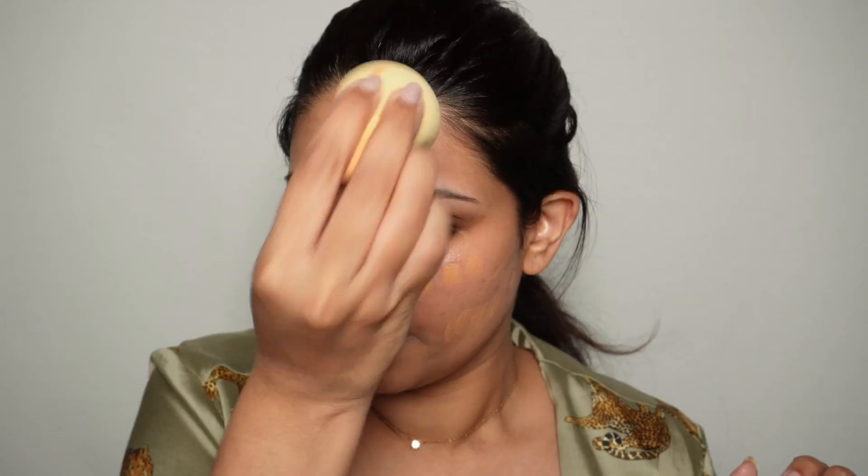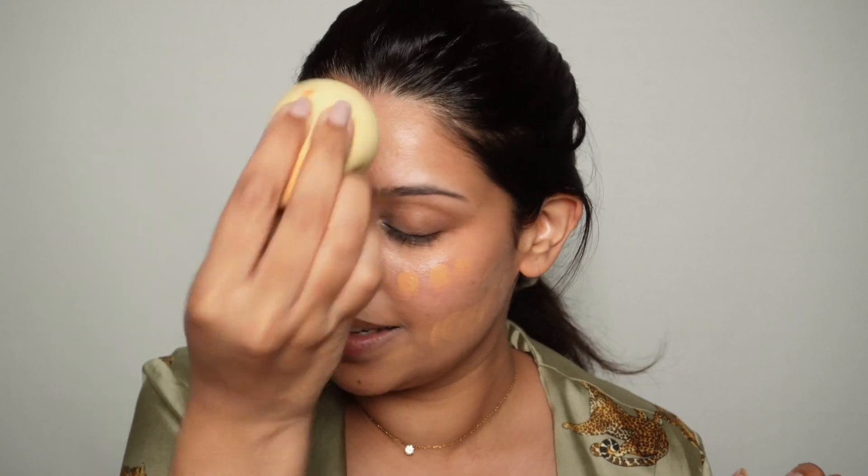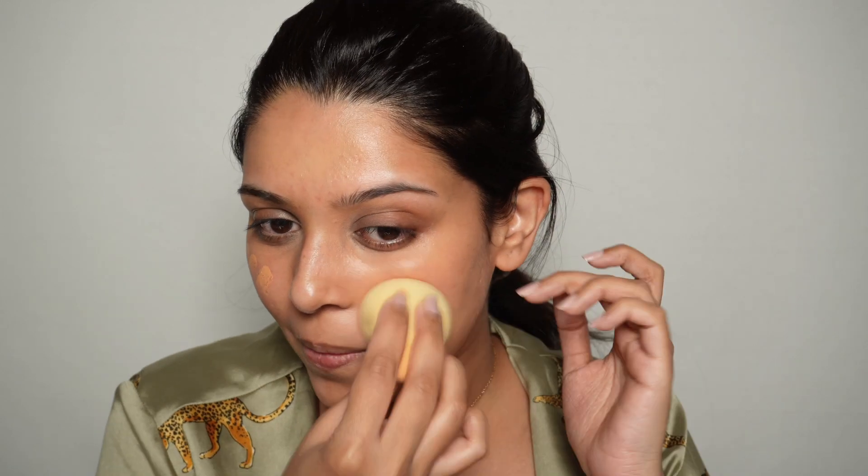Today I'm switching foundations and I'm using my Giorgio Armani in shade 7.5. I'm just going to dot this on — you can see it's quite peachy for my skin. I'm literally pounding my beauty blender to blend this out.